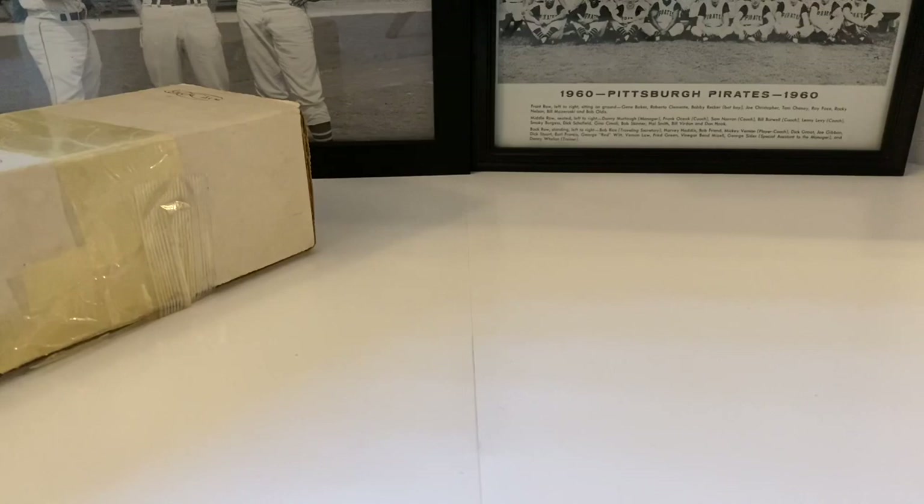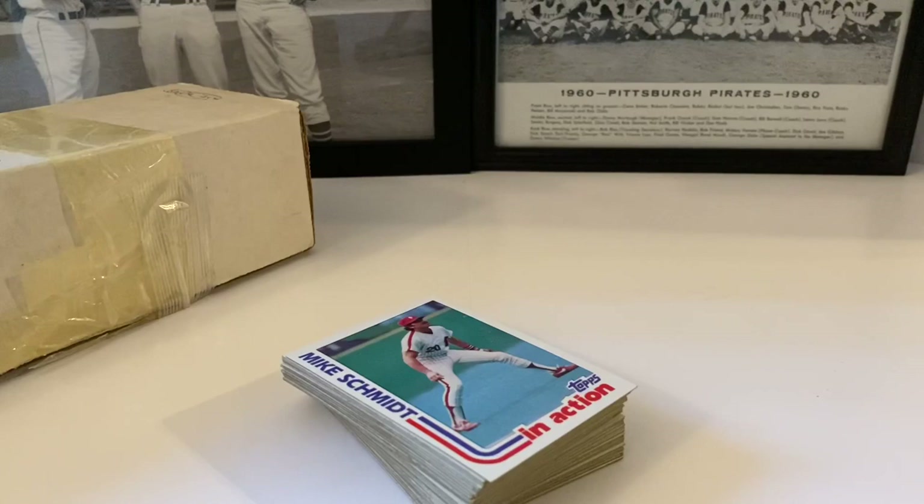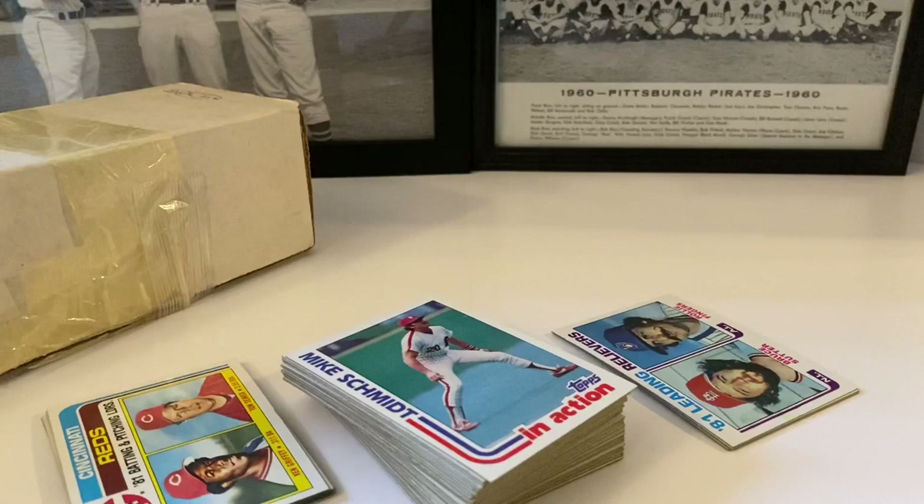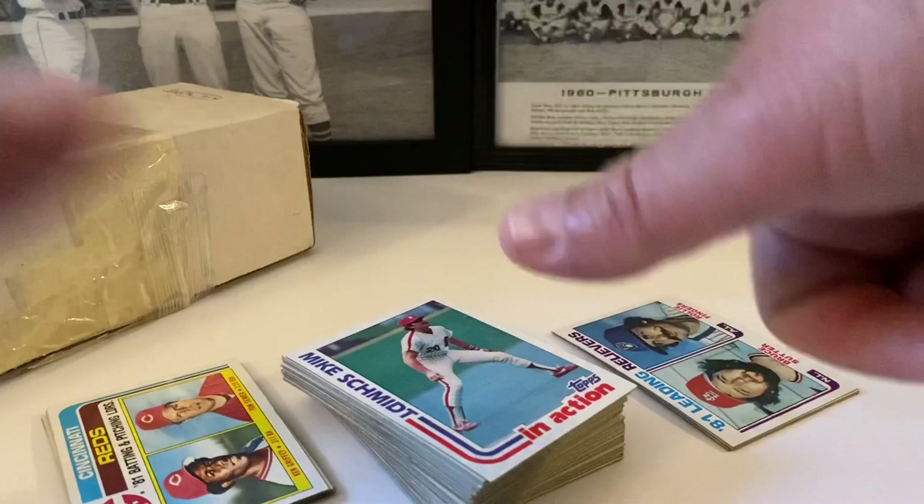So there you go guys — that's 1982 Topps baseball cards, the box we got for five bucks at the antique mall. That was definitely worth five dollars, no questions there. We pulled a Johnny Bench cartoon — pretty beat up, we already have a couple of those but it's fine. We'll finish up this set — probably the whole set now with what we already have — put it in a binder and showcase it in the coming months. My cards are actually in much better shape than these but for five dollars I'm not complaining. A nice little find at the antique mall in Ohio.